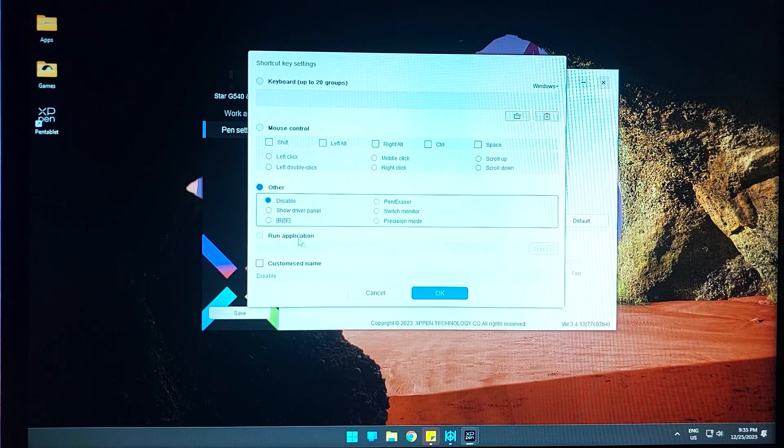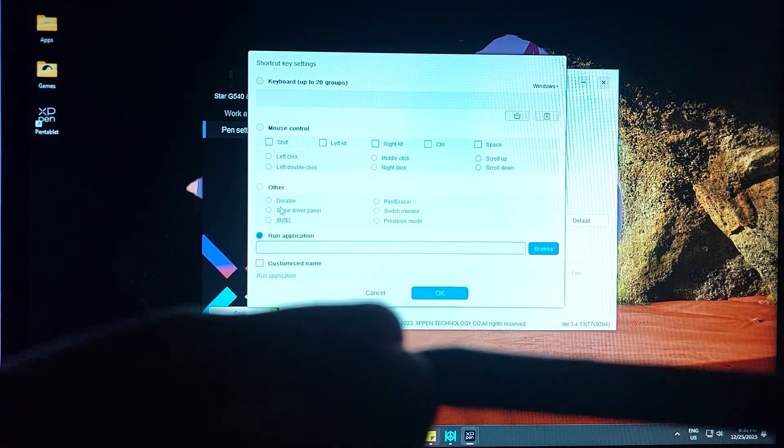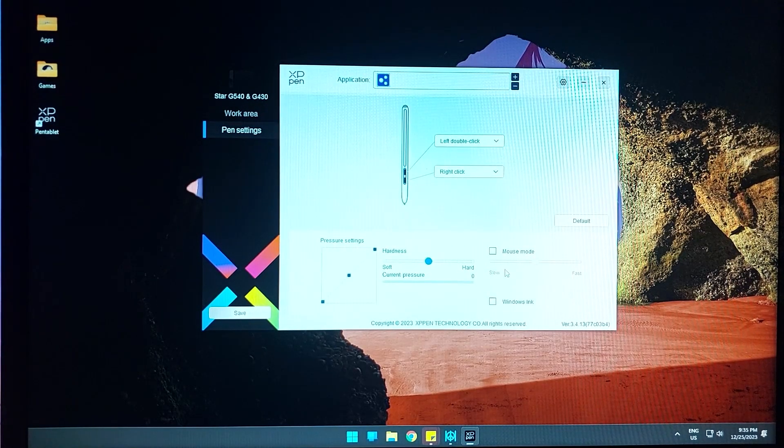There's also an option to run an application — useful if you have something like Photoshop. You can also set up customizable areas for the pen's buttons, whether you want to use them for eraser or brush mode. I won't be going into all of that. I will have to disable Windows Ink because it will severely affect performance in osu!